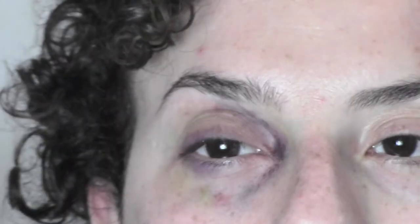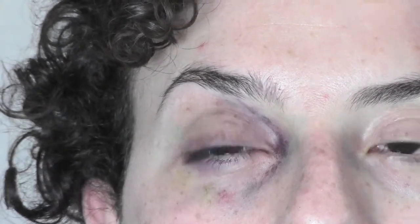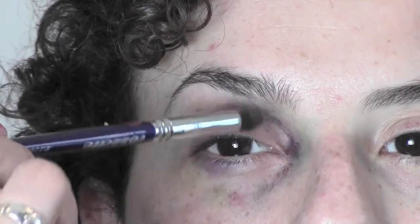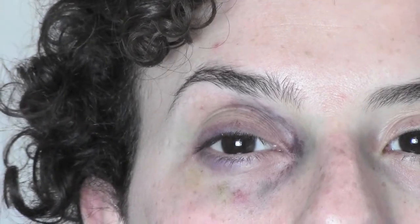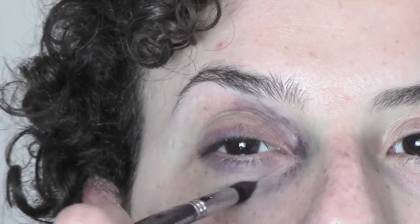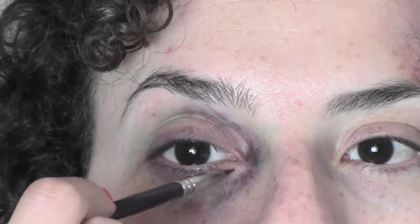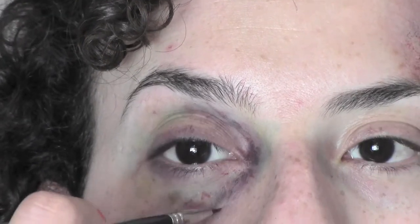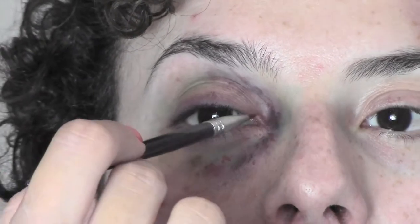As the last eyeshadow I'm gonna use a green one, always in the inner corner — there's always a little bit of green when we bruise. Blend it with a brush and a little bit under as well. Now, from the Supra palette, I take a red color on a small eyeliner brush and I paint some little veins to give the effect of broken veins or broken capillaries.